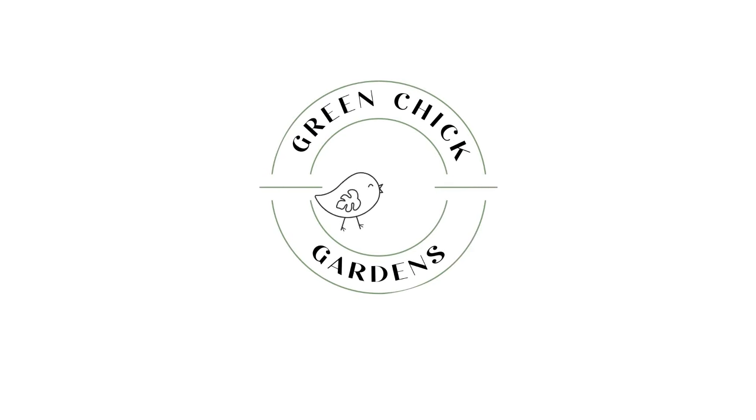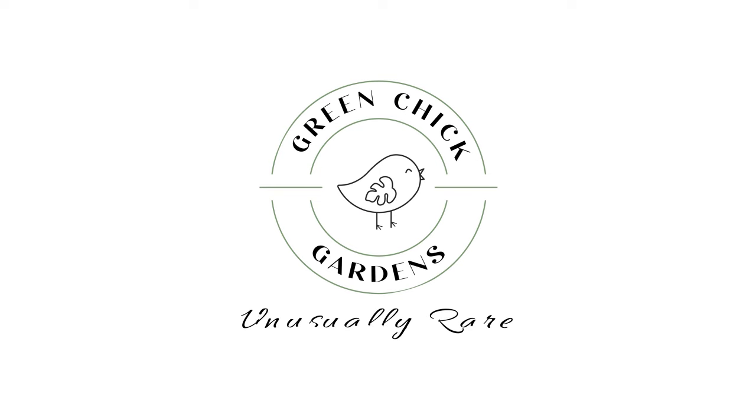Good afternoon everybody, hope you're doing good. I'm Jesse with Green Chick Gardens. Today we are going to do a little bit of plant chores — repotting — and I'll show you around, check out some of the new leaves coming up on some stuff. Also later I've got a new package in the mail and I'm going to do a little plant experiment at the end with some Spiritus Sancti.